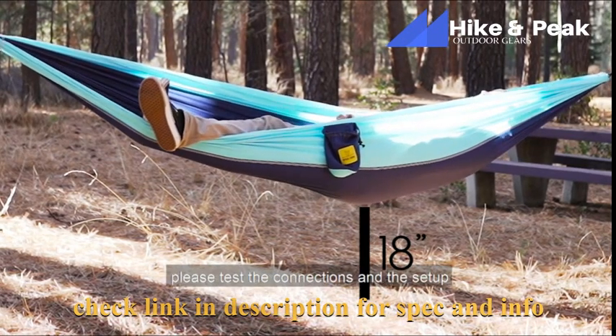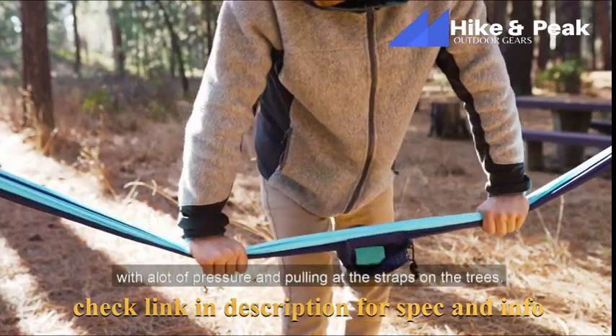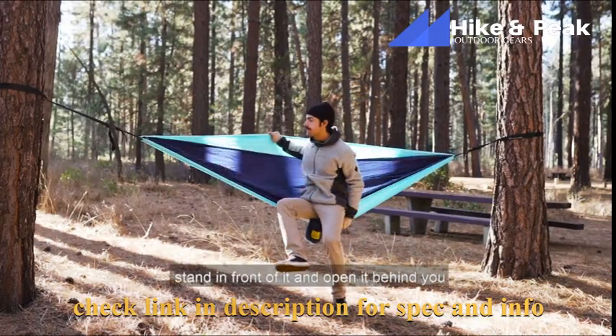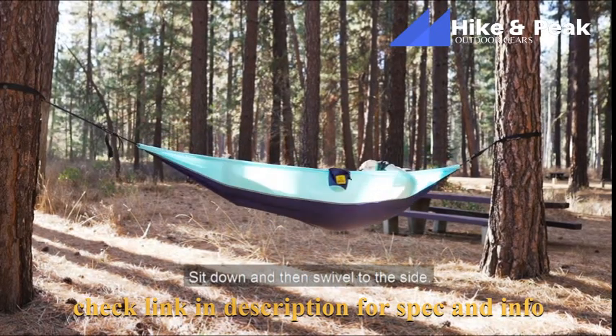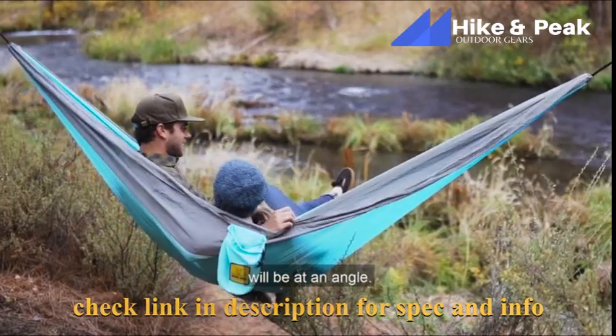Before you jump in, please test the connections and the setup by pushing down on the hammock with a lot of pressure and pulling out the straps on the trees. The best way to enter your hammock is to stand in front of it, open it, sit down, and then swivel to the side. The most comfortable way to lie in your hammock will be at an angle.